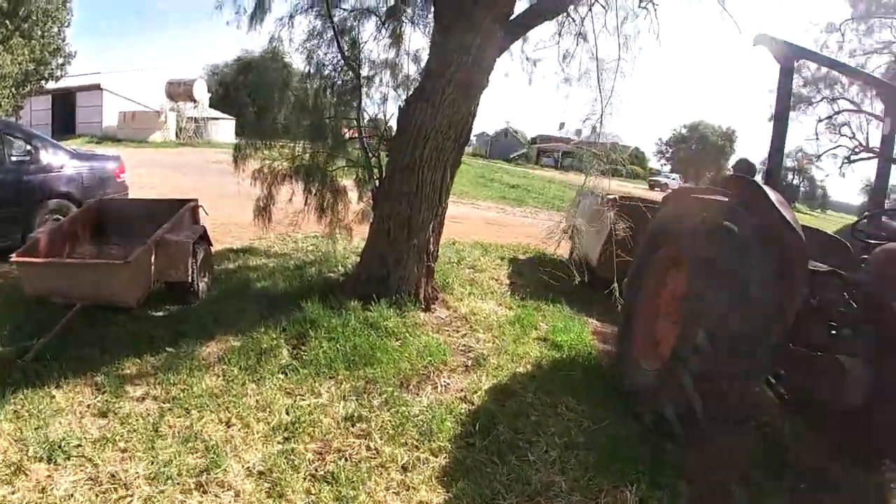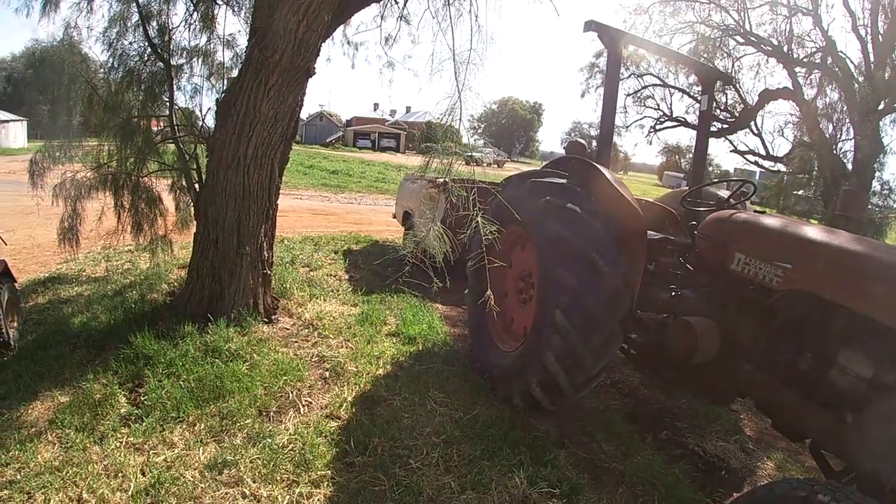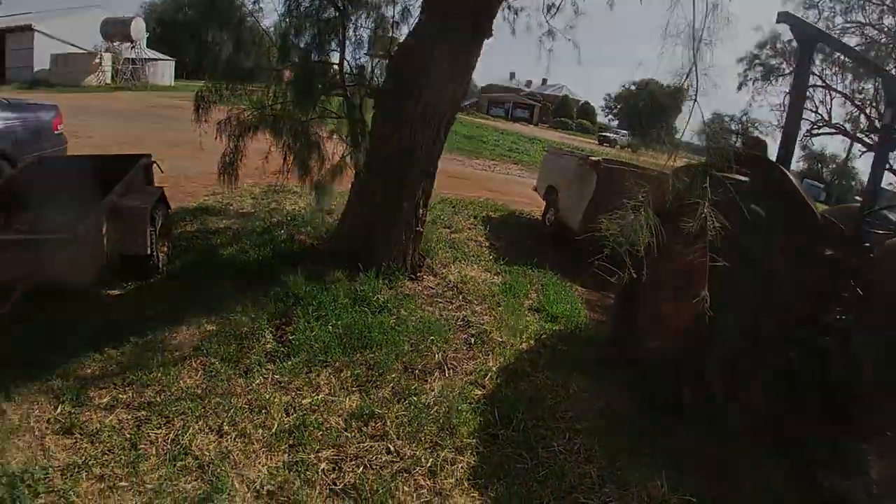Hello everyone. Today we're going to be trimming a hedge and then taking all the leaves and stuff away with the trailer.